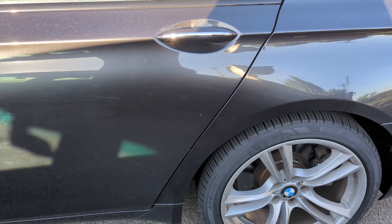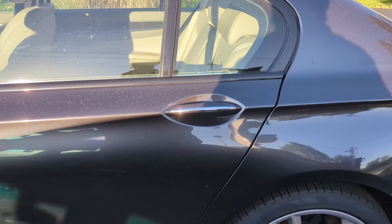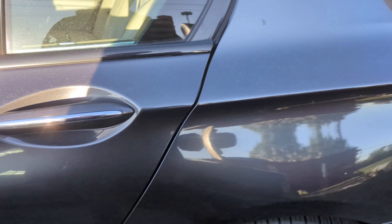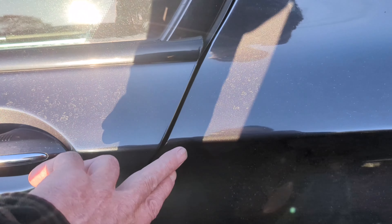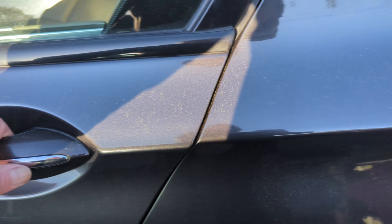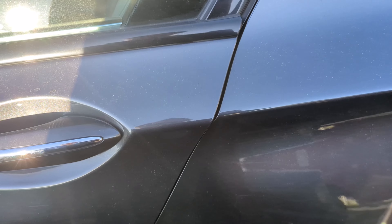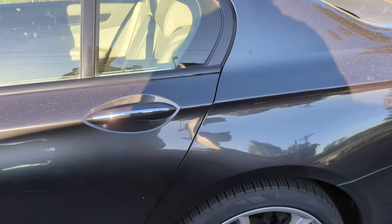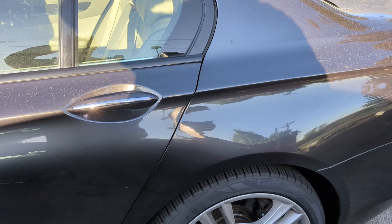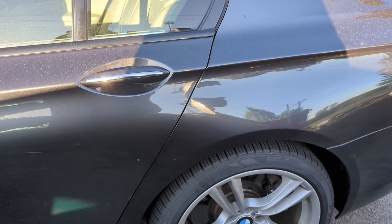Welcome to another video. In this video we're going to be replacing the control for the automatic door closer, the soft closing door. It's a very common problem — what happens is when you push a door it closes and then it pops back out, or it makes grinding noises. It's annoying because you get used to the doors closing and then all of a sudden you get in, drive, and it says 'door open.' So that's what we're going to take care of today.